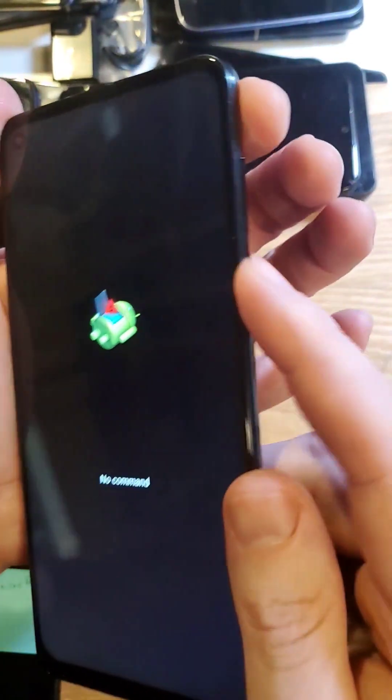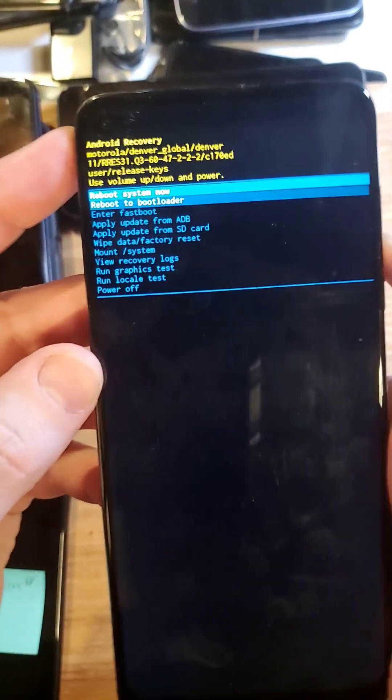At the no command, follow on Android — hold down power, quick touch volume up, and we're in the Android recovery menu.